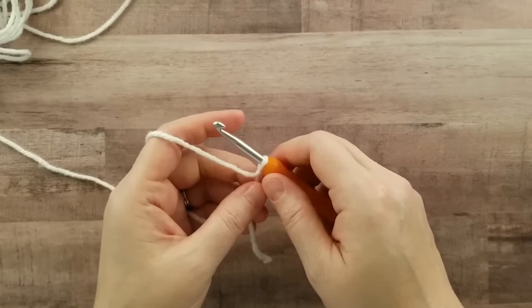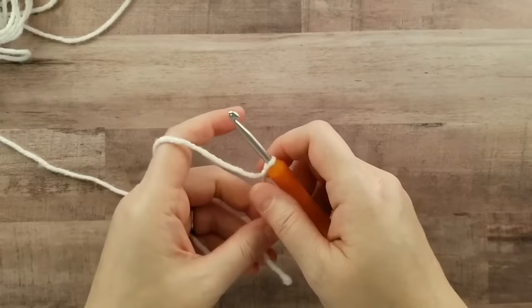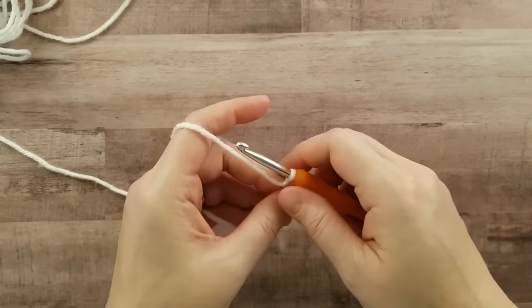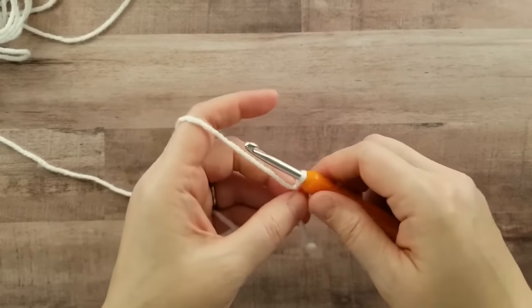Hi everyone, this is Erica from Highland Hickory Designs. Today I'm going to show you how to work the stitches needed for the Snowy Sky Shawl. It's a pretty simple pattern made up of shells and single crochets. So let's go ahead and get started.